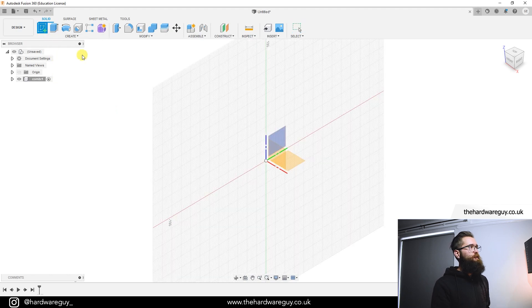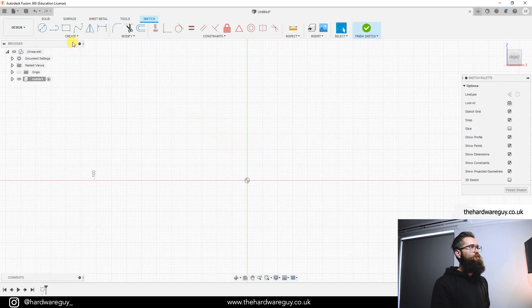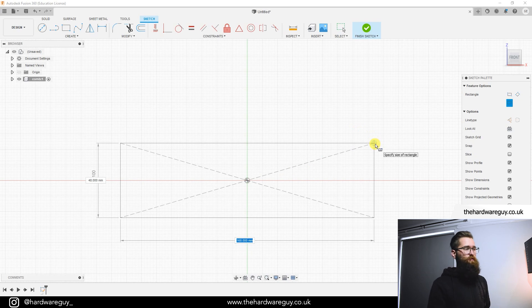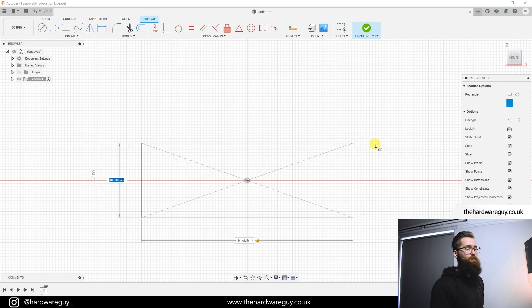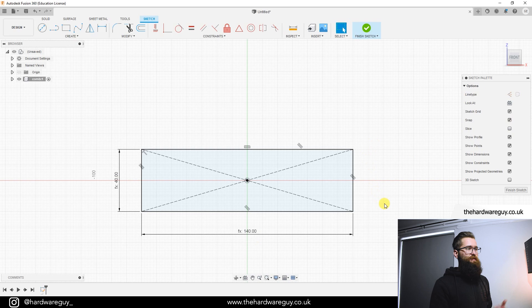First we're going to create a new sketch on the front plane to get a rough shape of the comb. Go to Create > Rectangle > Center Rectangle, use the center point as a reference, drag outwards, and we've got input boxes where we can enter our parameters. The first one is the width — type 'comb_width' — then hit Tab to jump to height and type 'comb_height.' Hit Enter and just like that we've got a nice constrained rectangle ready to go.